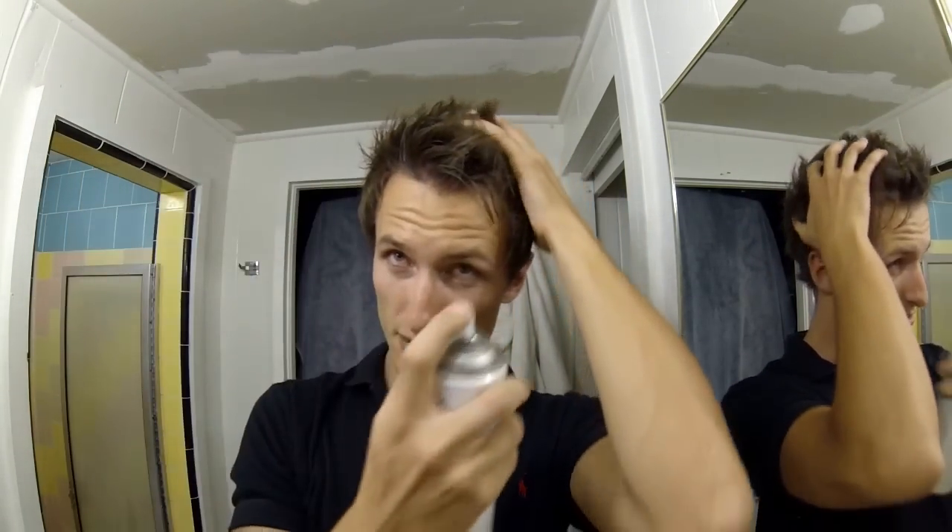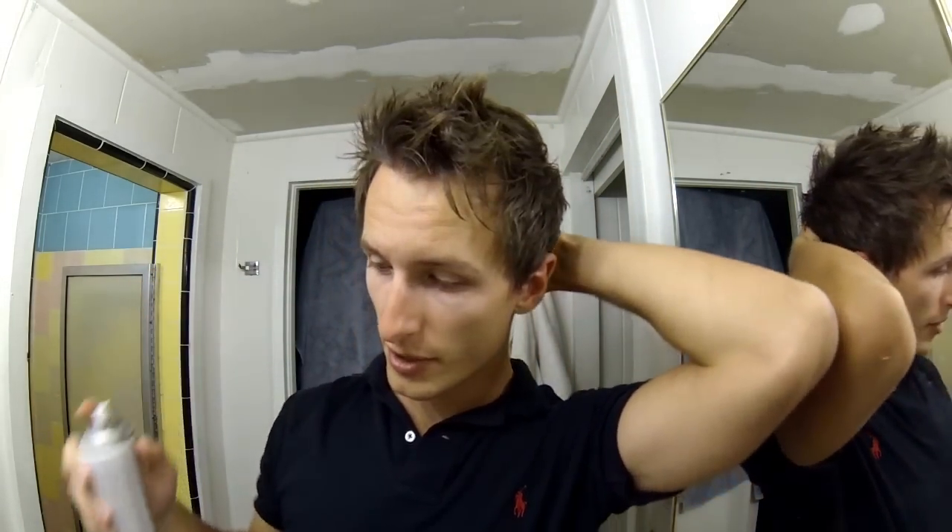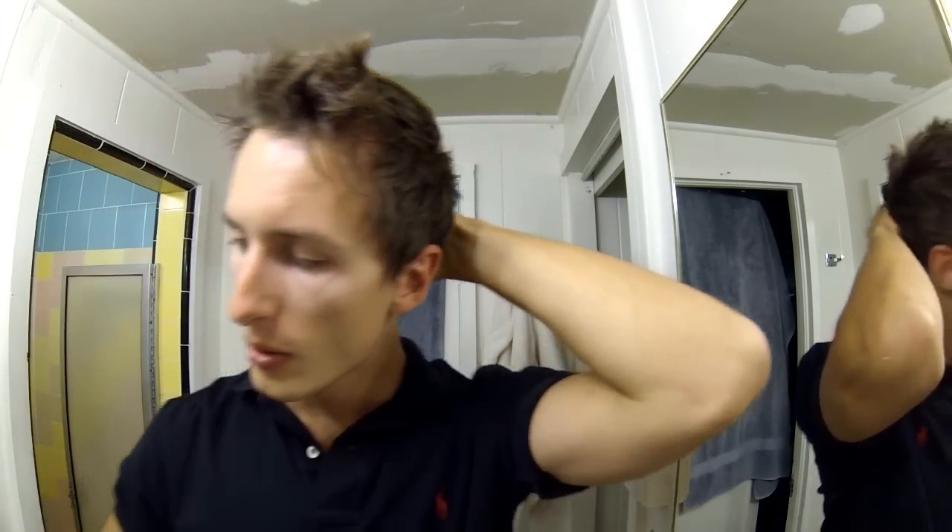Pretty simple. Sometimes I like to push down the sides and then just make sure that the top is up enough. If you want, you can always finish off with a little bit of hairspray just to make sure that stays in place, depending on if you're going to be outside in the wind or whatnot.